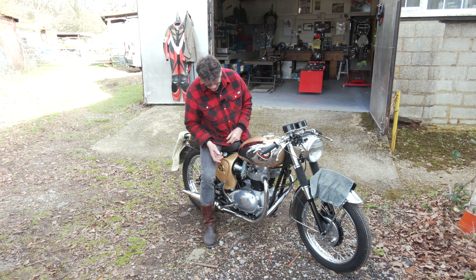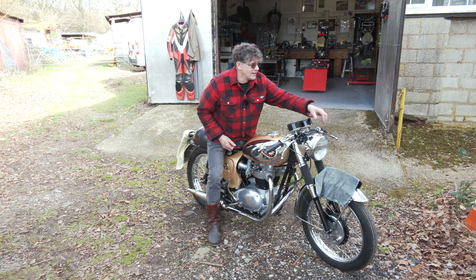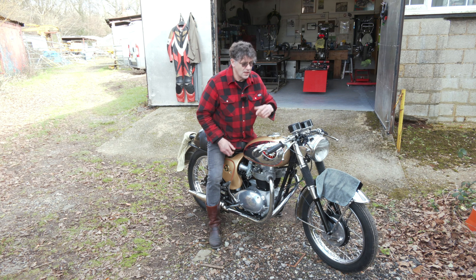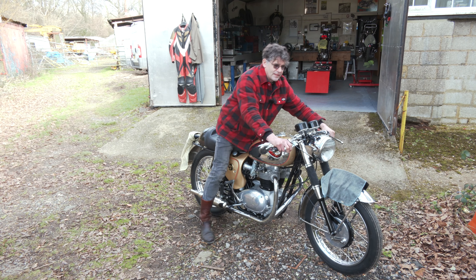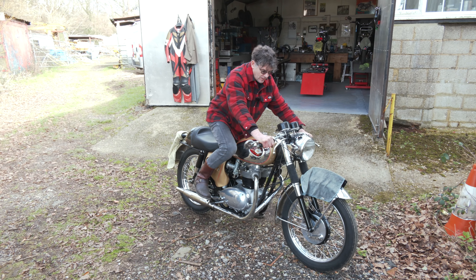So I have turned the fuel on. I have tickled the carbs. I'm going to give it choke and I'm going to turn the ignition on and see if it'll go. It doesn't always start as easy as a single carb, but here we go.